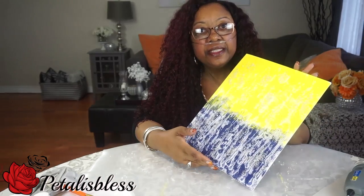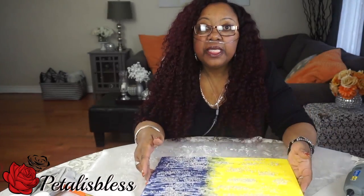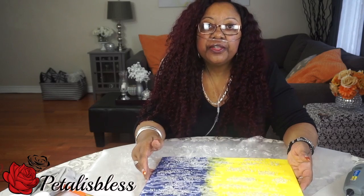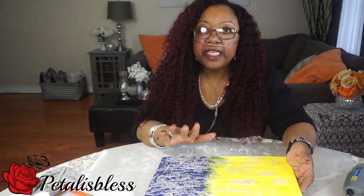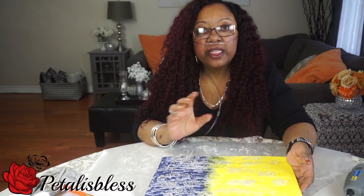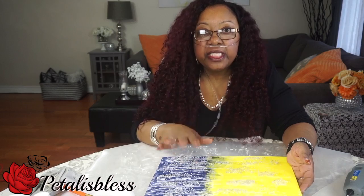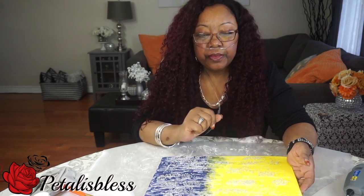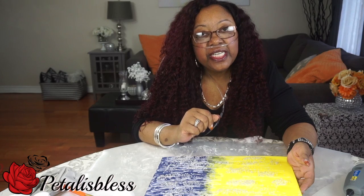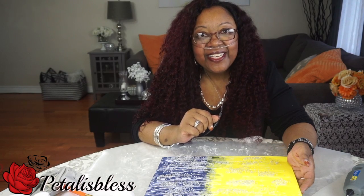All right everyone, here's my finished look. I'm gonna hang it up in my daughter's room and show you guys what that looks like. Don't forget I want you guys to go over to the other ladies' channels and check out the collab and whatever art they did. I will leave the links in the description bar for you guys to go check out all the ladies who are doing this canvas art collaboration.